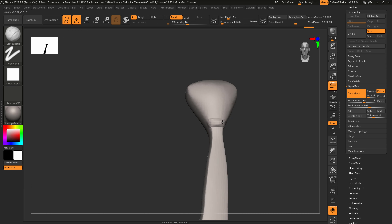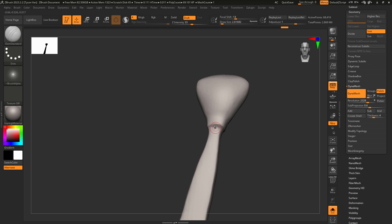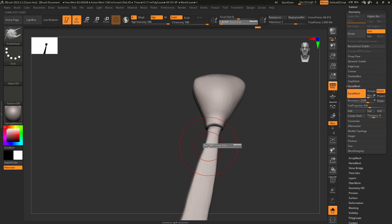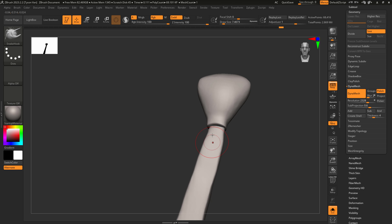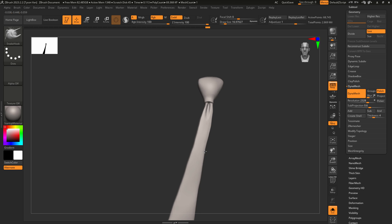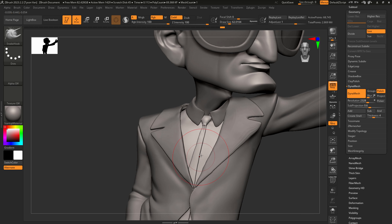I'm going to come over to the Inflate brush and inflate out that knot a little bit to give it some thickness, then re-Dynamesh. Go to Clay Build Up and add a little crease here to make it look right, smoothing the top edge. We need more resolution — let's try cranking it to 2300. Using the Damian Standard brush, I'm a stickler with my tie details. I've worn a lot of ties and you absolutely have to have a dimple in your tie — it's the law.